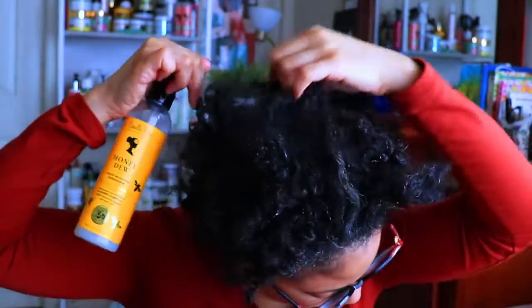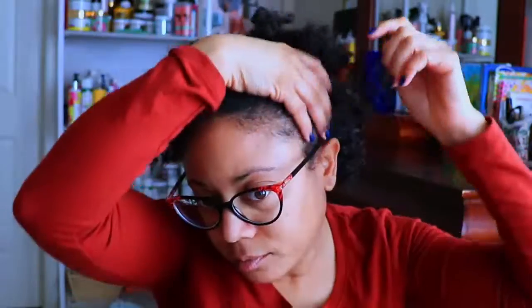My hair can never get enough of this stuff. I don't want to saturate my edges too much because I'll be slicking that up with the gel, but the rest of my hair will be thoroughly coated and I'm just going to massage it into my hair really well until my hair is evenly moisturized and softened.